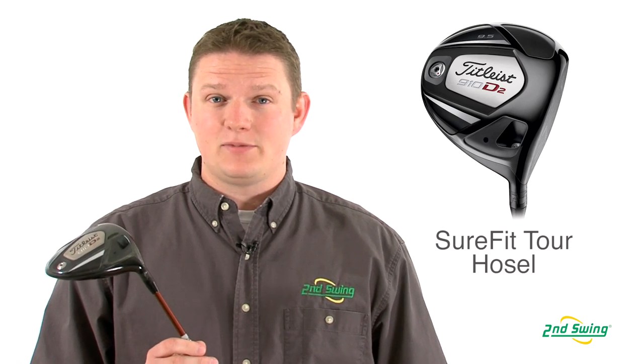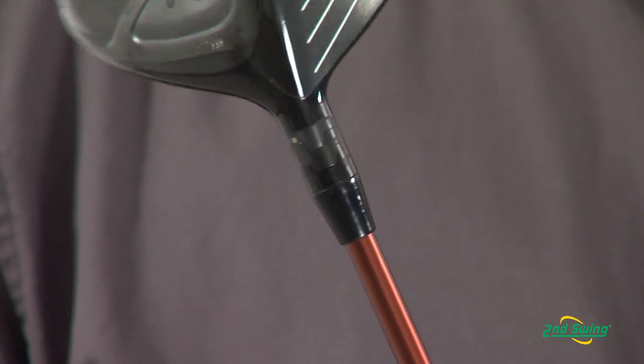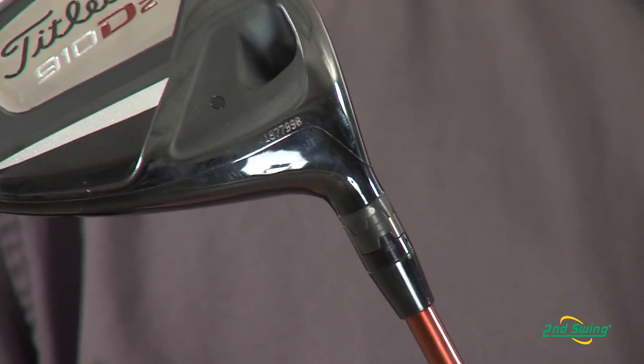The 910 series from Titleist is the first series that had the Sure-Fit Tour hosel, which allows you to independently change both loft and lie angle.